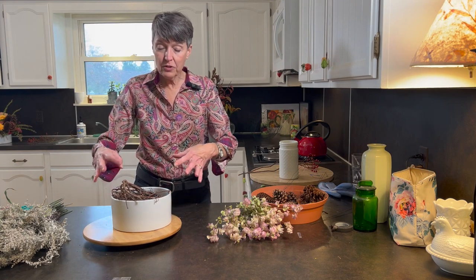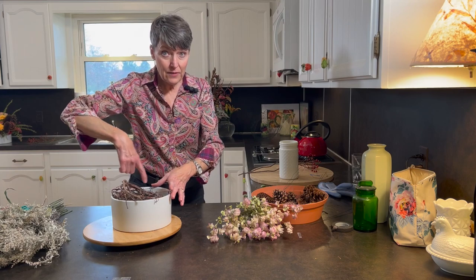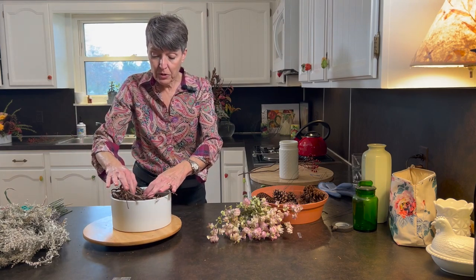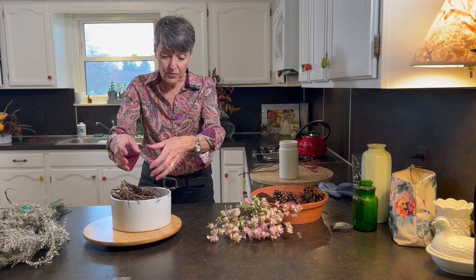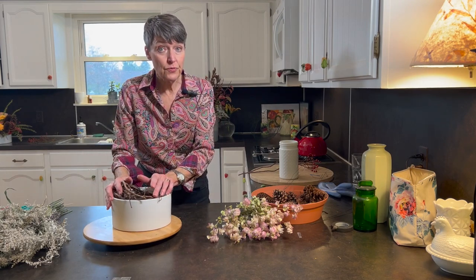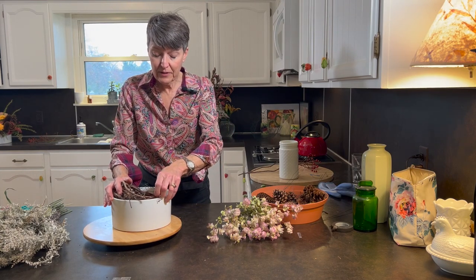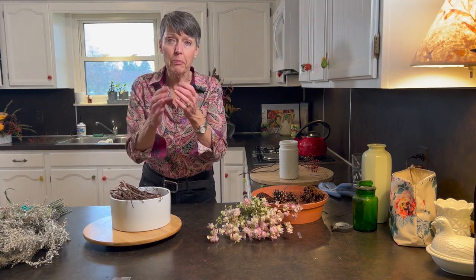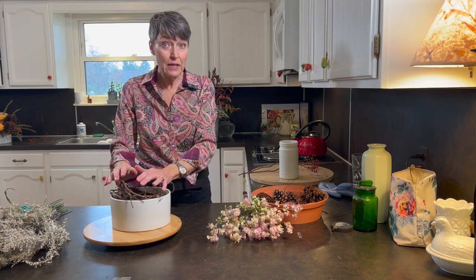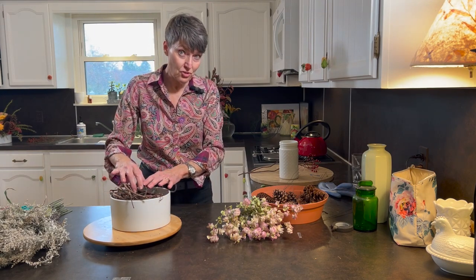I started out with some grapevine — I took a grapevine that I cut from out back and just wrapped it around inside this bowl. Then I put a little batch of chicken wire, just kind of clumped up and stuck in there to hold things. I really don't want to use foam. We're choking on all the waste in the oceans — the plastics and plastic particles — and we've got to stop. So this is my solution: I'm using something very organic, and the chicken wire can be reused.